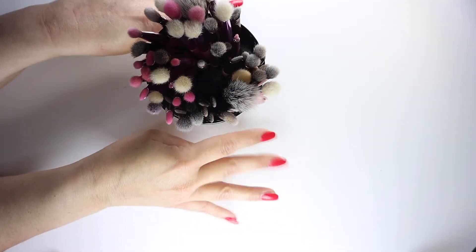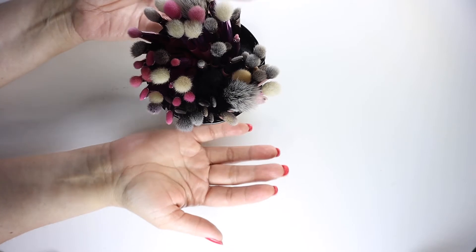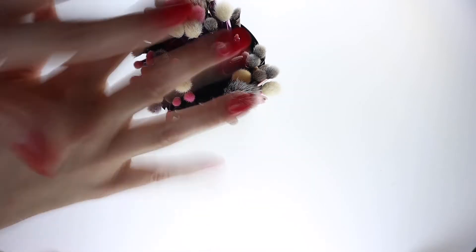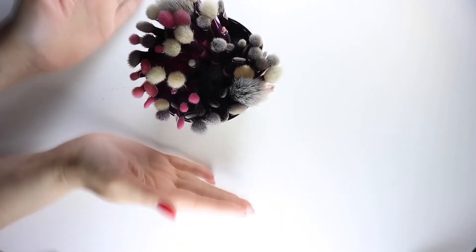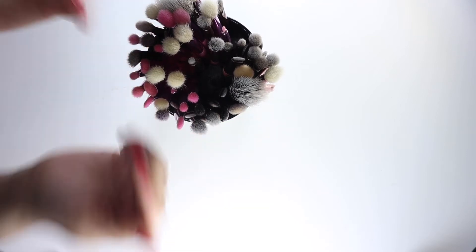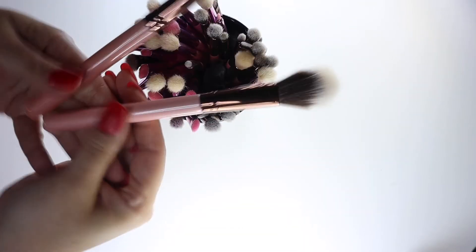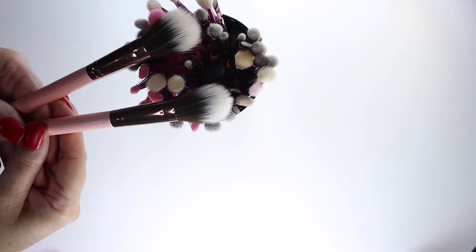Hello! So these are the makeup brushes we'll be using. I have basically two of each kind - for example, I've got these two Lexi brushes right here that we're going to be getting dirty, and then we'll be cleaning and testing them.